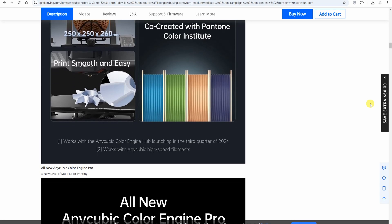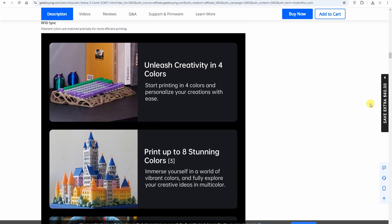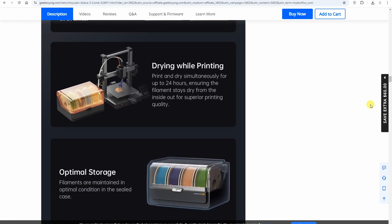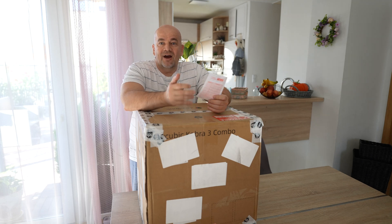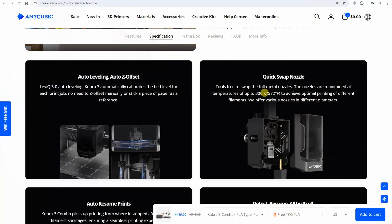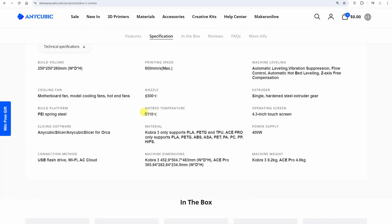The build volume is 250 mm in X-Y direction and 260 mm in Z direction. It has regular features like auto bed leveling, vibration compensation, and it can measure pressure in the nozzle. The multicolored system can also actively dry the filament, so it can be used as a filament dryer, which makes it great for PETG filaments too. Maximum temperatures are 300 degrees Celsius on the nozzle and 110 on the bed.